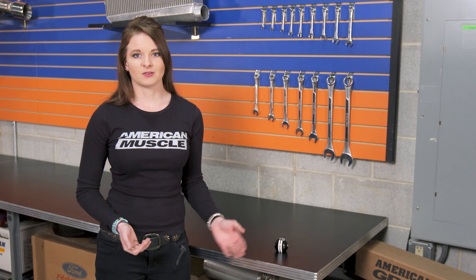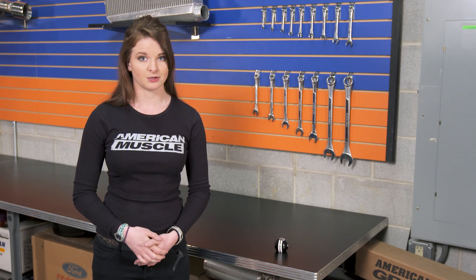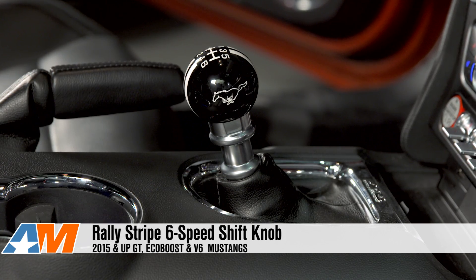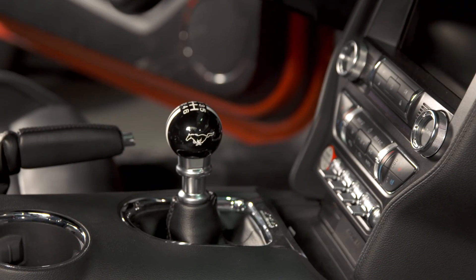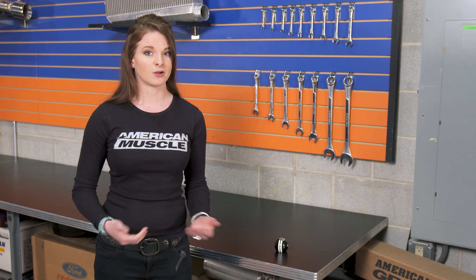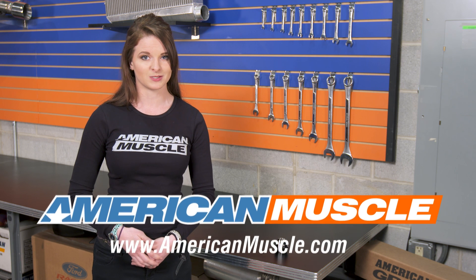Wrapping things up, the Rally Stripe shift knob is a classic eight-ball-style shift knob with a six-speed shift pattern for the MT82-equipped S550 Mustang. It's reverse lockout compatible, there are a few different designs, they're all made from a resin compound, and very easy to install. You can check these out more online, along with all of your other shift knob options. And for all things Mustang, keep it right here at americanmuscle.com.